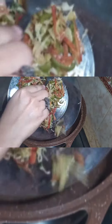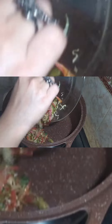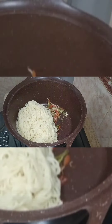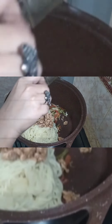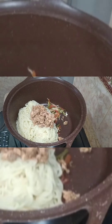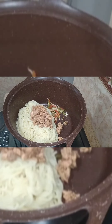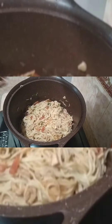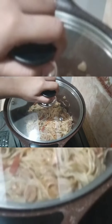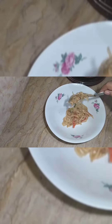Now we will add the vegetables and chicken into a pot and mix it well. We will cook it for 5-6 minutes on a slow flame.